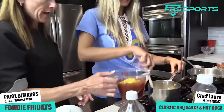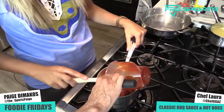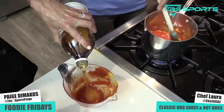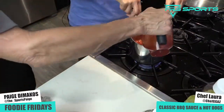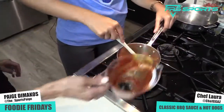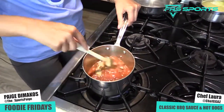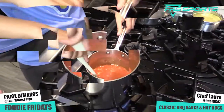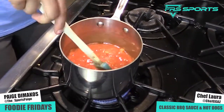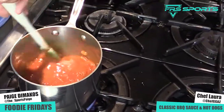So first things first, we're gonna add our ketchup and our mustard. You can add all that in. Then we're gonna add some apple cider vinegar, and there's our sweet factor — the brown sugar. So we got our acid from the ketchup, our sweet from the brown sugar, our acidity from the vinegar, and also from the mustard too. And we're gonna let that all meld together.